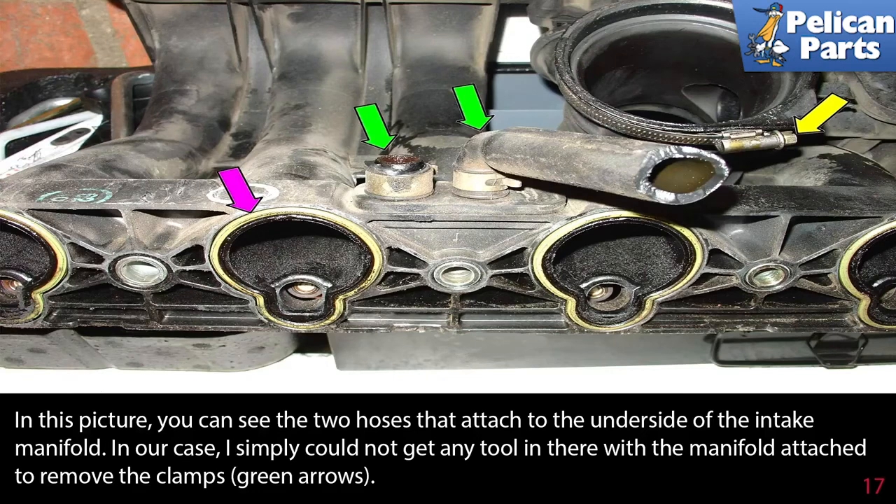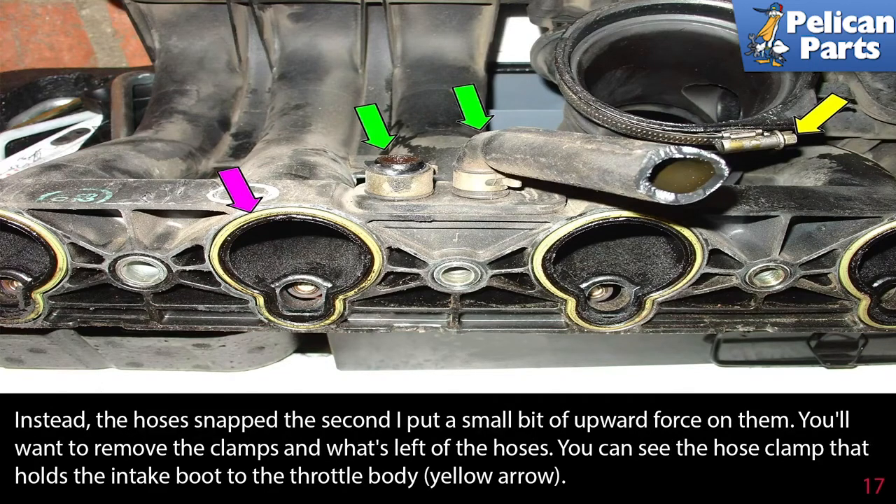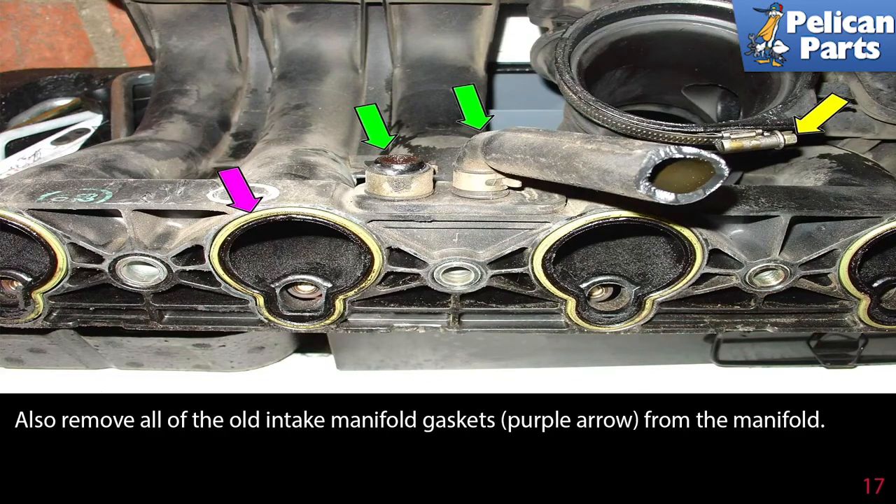In this picture you can see the two hoses that attach to the underside of the intake manifold. In our case, it was simply not possible to get any tool in there with the manifold attached to remove the clamps — the hoses snapped the second a small bit of upward force was applied. You'll want to remove the clamps and what's left of the hose. You can see the hose clamp that holds the intake boot to the throttle body, yellow arrow. Also remove all the old intake manifold gaskets, purple arrow, from the manifold.